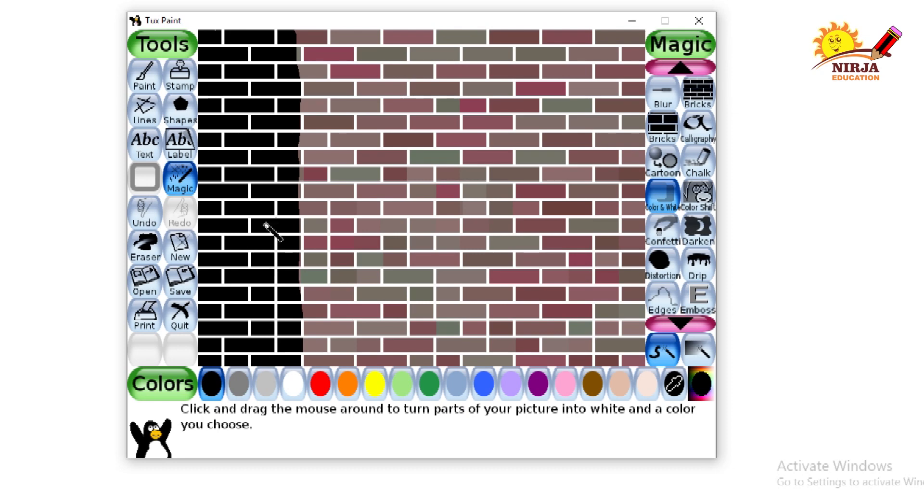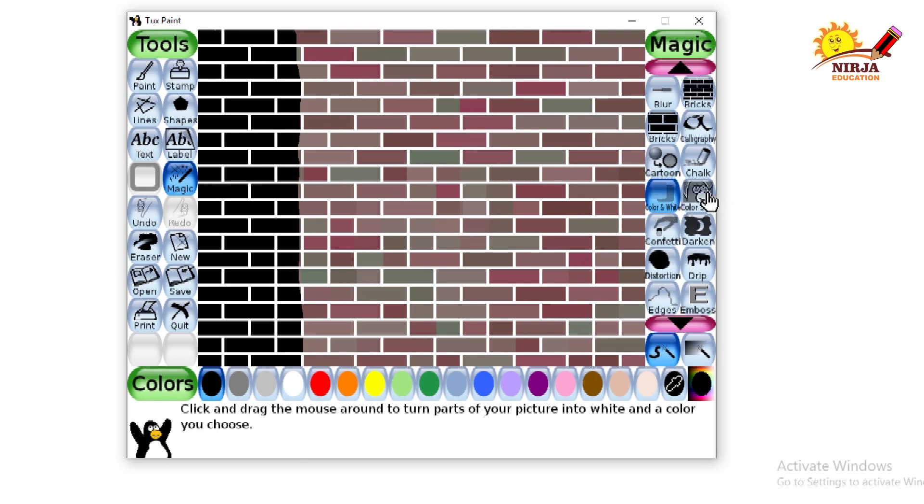As you can see, the color and white tool will convert your image into black and white color. Next is the color shift tool. Let's see what it does.